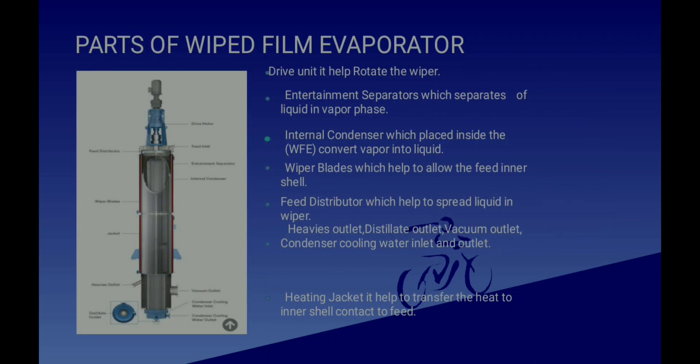Now let's see what parts are there in a Wiped Film Evaporator. First we have a motor, a feed inlet nozzle, distributor plates, an internal condenser, and an internal shell. Both the internal condenser and distributor plates are inside the internal shell. We also have a heat jacket, also called the outer shell, a bottom outlet nozzle, a distillate outlet nozzle, and a vacuum outlet nozzle.